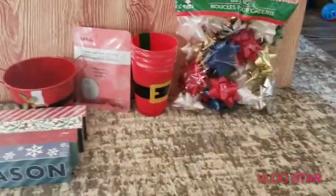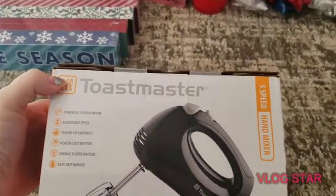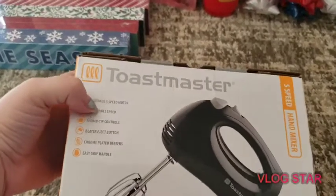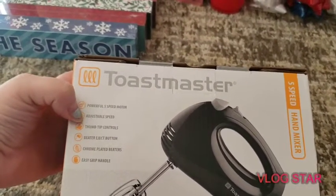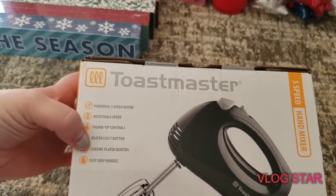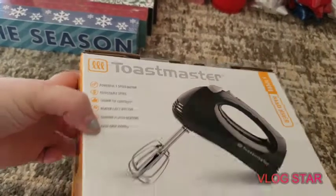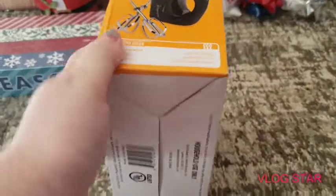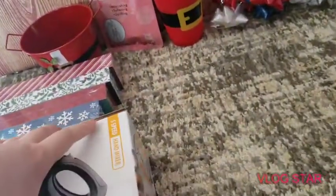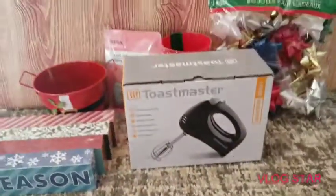Now for the Dollar General item — we got the Toastmaster hand mixer. It says powerful five-speed motor, adjustable speed, thumb-tip control, beater eject button, chrome-plated beaters, and easy-grip handle. We got it because our other one broke.